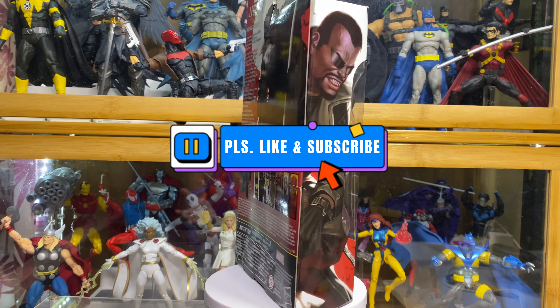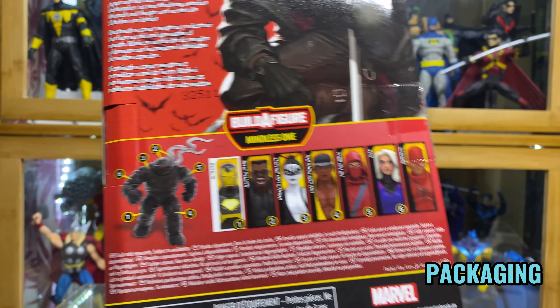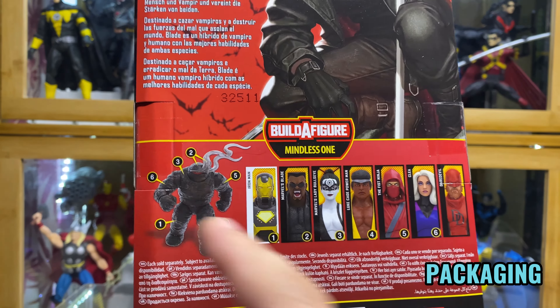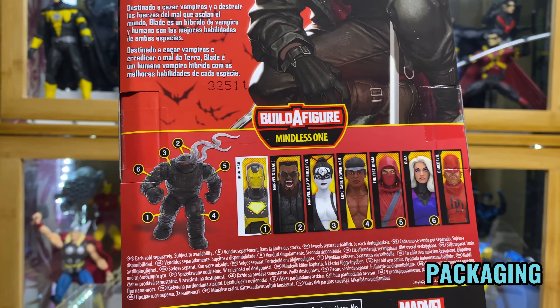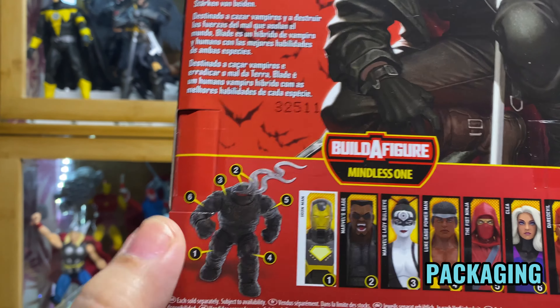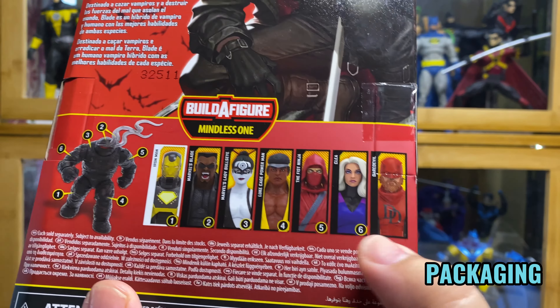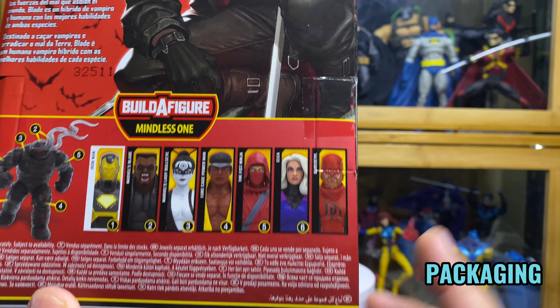First, let's check the packaging. It's a good thing that Marvel Legends have returned to their old style packaging — at least now we can see the figure that we are actually buying before we pay for it. So at the front of the box, it says Marble Knights, Blade. This is actually part of the collect-the-build wave for the Mindless One, which, to be honest, I only buy Marvel Legends figures that I like. I no longer collect their build-a-figure wave unless there's a hobby shop in my area that sells it separately. But I'm not really that interested in this character.